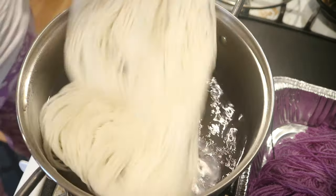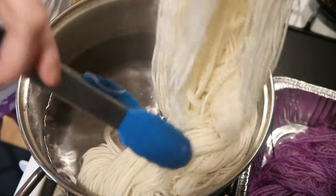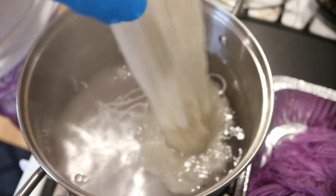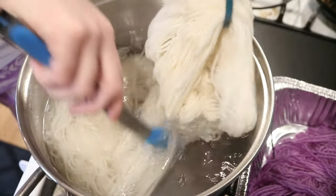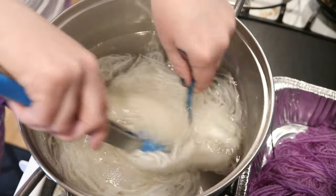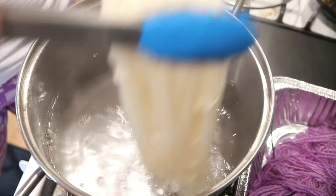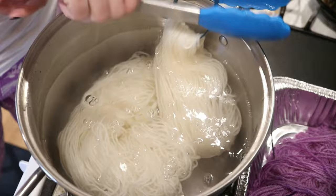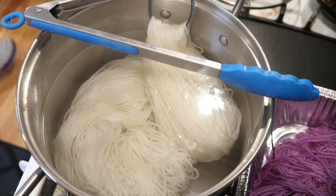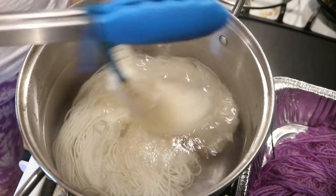Right here I have a warm dye pot with a lot of water — there's some acid in here already. There were at least 20 cups of water to start and there's probably at least 10 tablespoons of white vinegar in here, maybe a bit more. Right now I have a skein of Knit Picks Swish DK yarn — this yarn is 100% superwash merino — and I've added it to the pot. It was not pre-soaked.